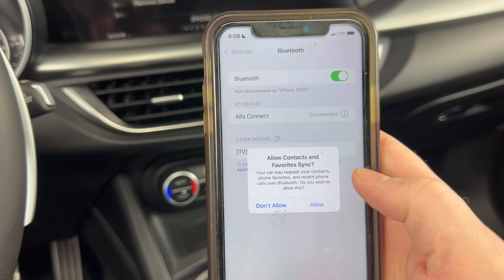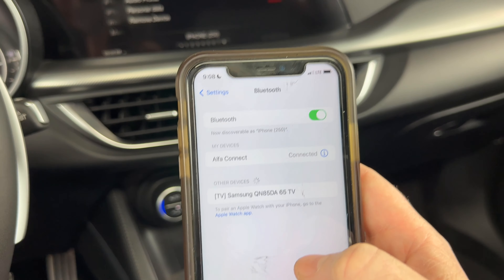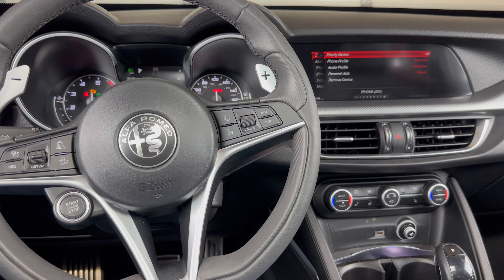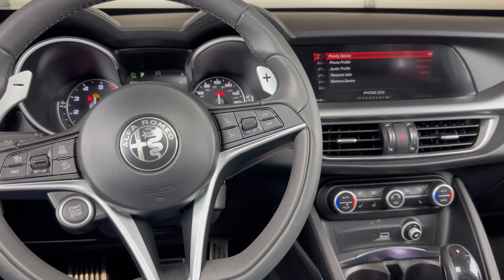And as you can see, we're connected here. This is just asking if I want to give it access to my contacts — I'm not going to set any of that up right now. But that's it. If you have any questions, please let me know. If you could take a second to like and subscribe, it helps us out and I'd appreciate it. Thank you.